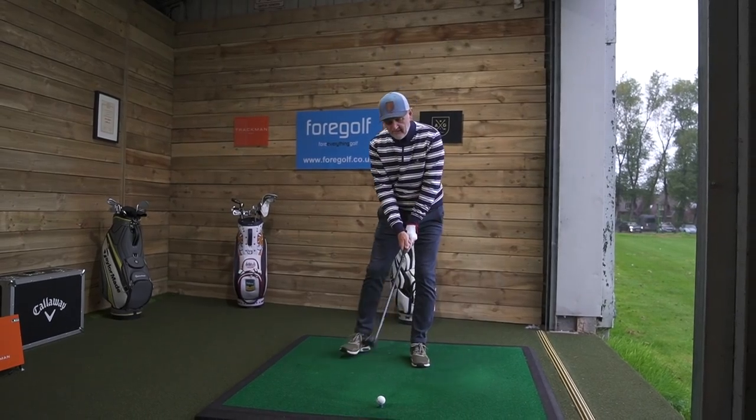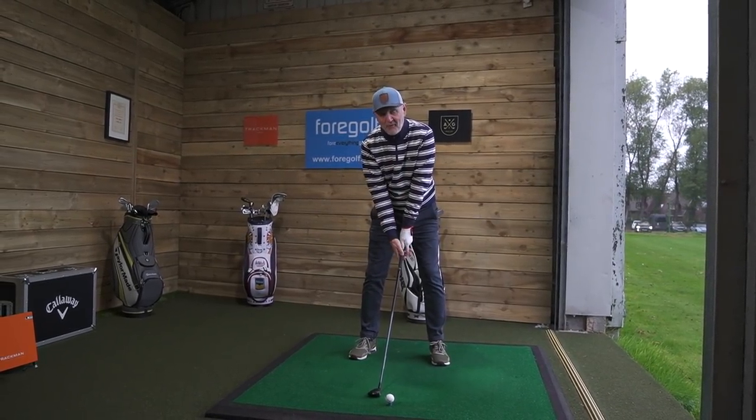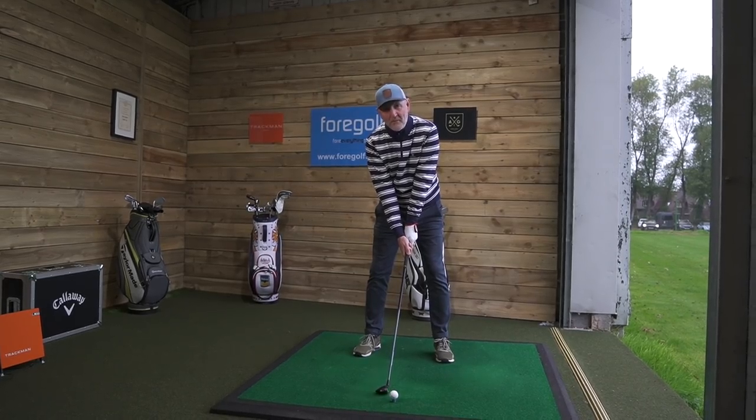Before I get on to my preconceptions, I want to know what yours are. Down below in the comments — I've got a club in my hand, what do you think it is? What do you think is probably the one club that the majority of golfers, certainly average golfers, would never go near because they simply don't think they've got the capability to use it? This is the club in hand, but it's not the one I'm going to review — it has played heavily in the demise of the club I am going to review.